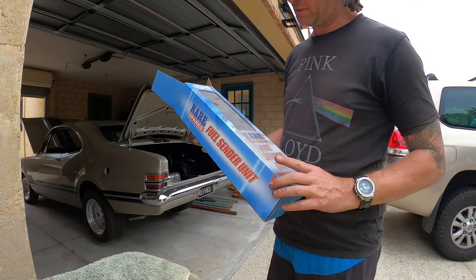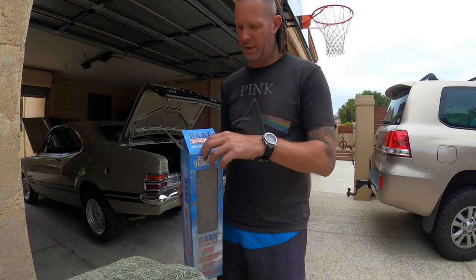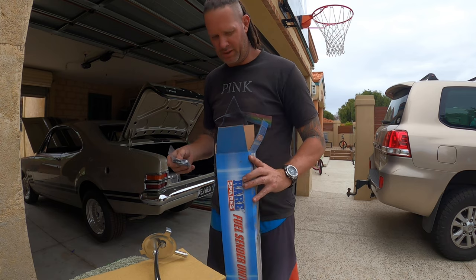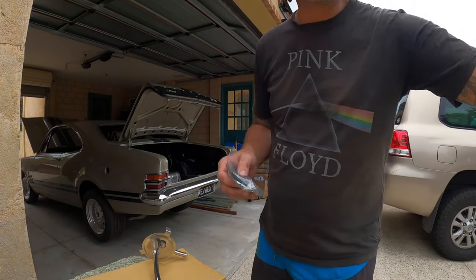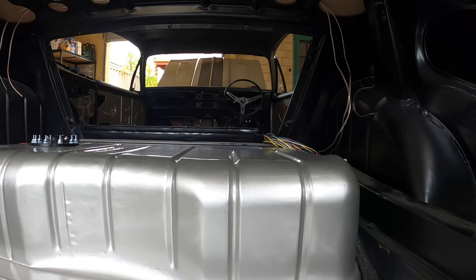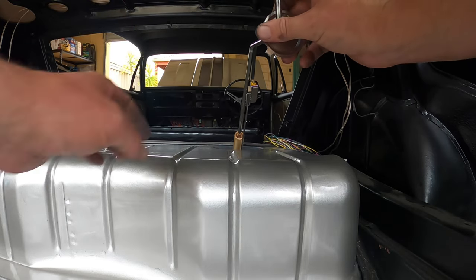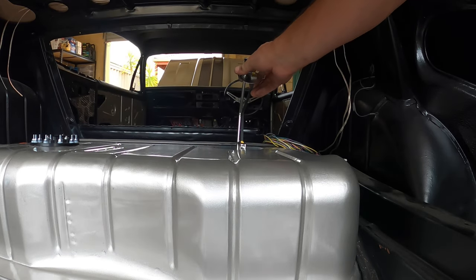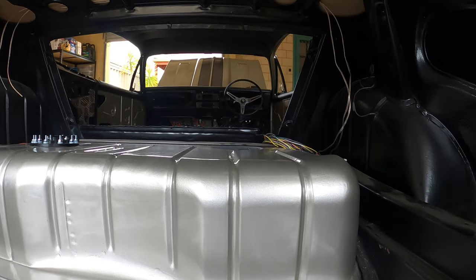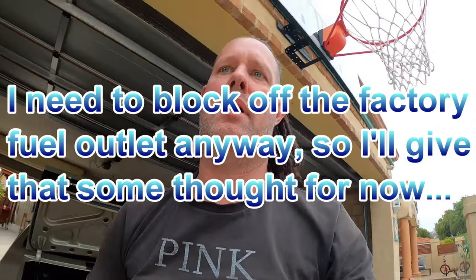Fuel sender — I'll go with the factory one. The gauges that I bought are supposed to work on the same ohm rating as these ones, so hopefully the bloody gauge works when we get to that stage. This comes with a new retainer ring and all that. That's going to be a bit of a bitch — one of those jobs I'll swear a lot at. I'll turn this off and get it done because it's going to take some mucking around.